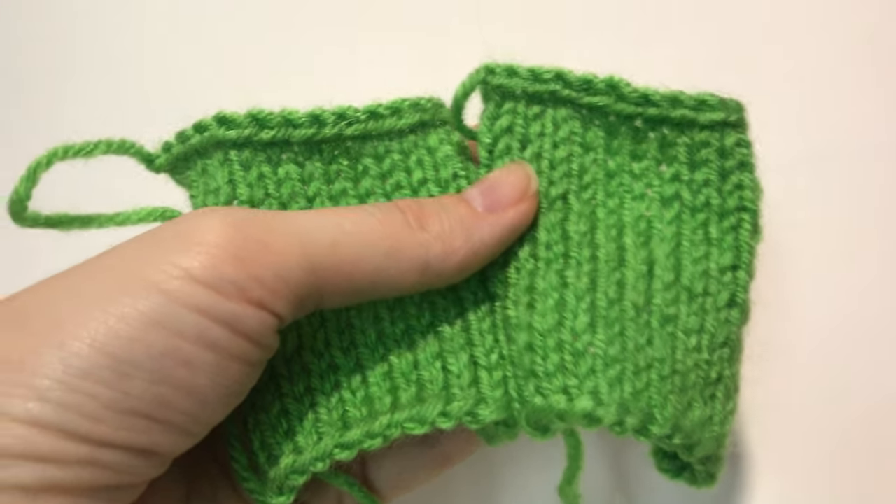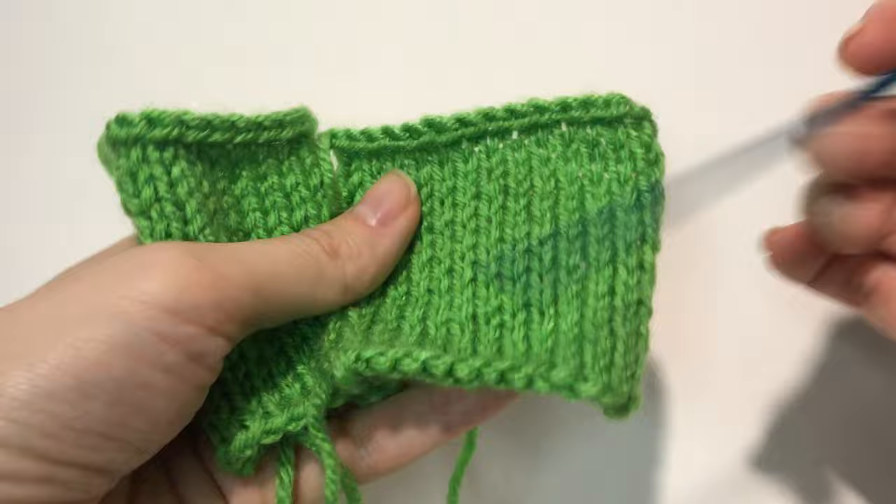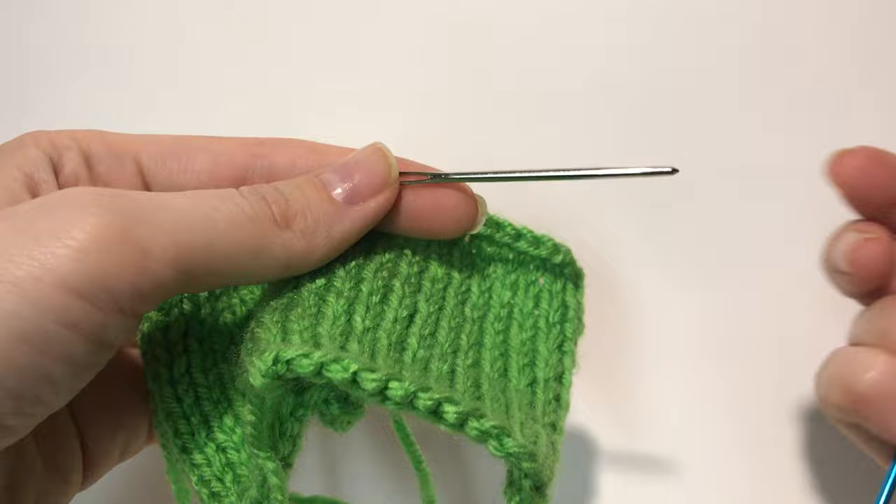Hi guys, today I'm going to show you how to join these two knitted pieces together. As you can see, they're equal — just little samples of stockinette stitch. I'm going to show you two ways: using a crochet hook and using a special knitting needle.